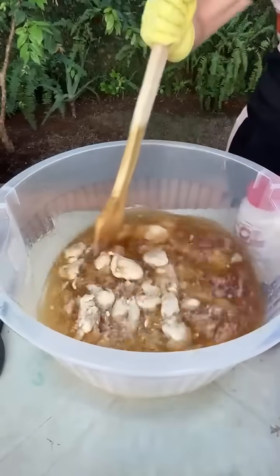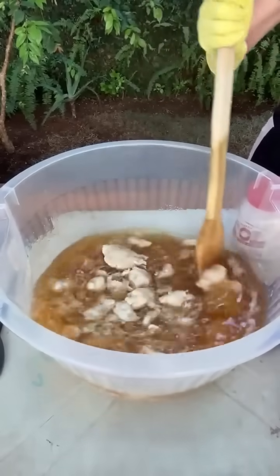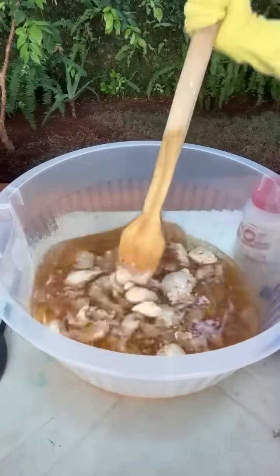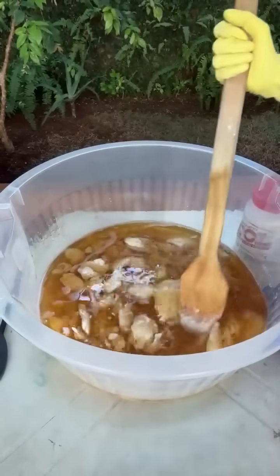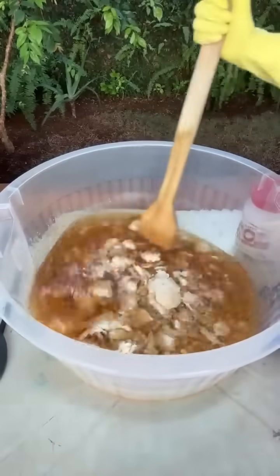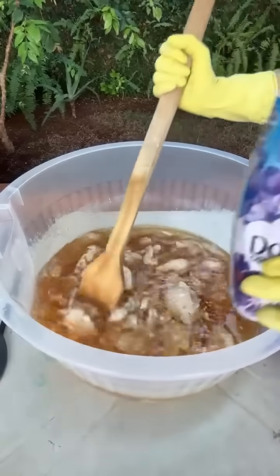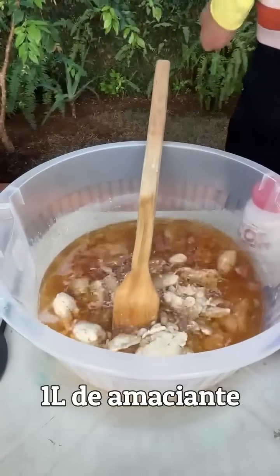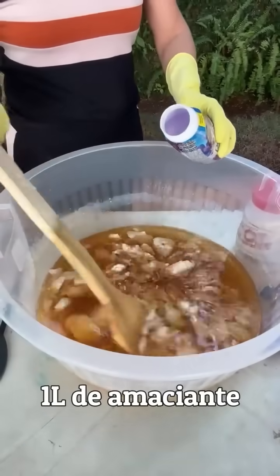Agora a gente vai tratar — veja aqui, está no fundo, levanta — o ponto de véu já está aqui, só a massinha no cabo da madeirinha. A gente vai colocar agora um litro de amaciante Downy. Vou começar com 500 ml e vou colocar a máscara nesse momento.